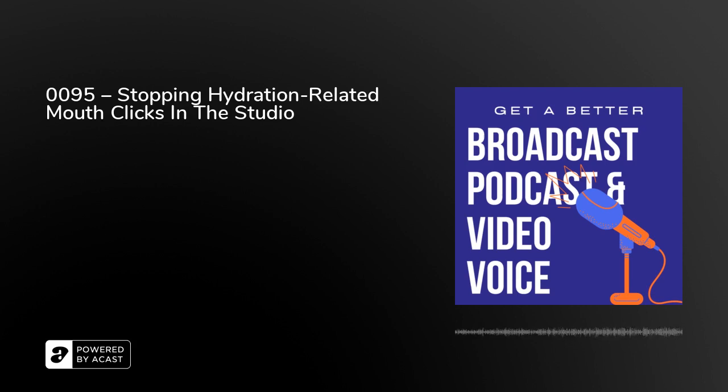Now at the moment we're talking about those various mouth clicks and pops which are an annoying addition to your verbalisation, your actual words that you're creating. The mouth pops and clicks and smacks — we're dealing with these over the last couple of days and over the next few days as well. And we're talking about those hydration related mouth clicks.